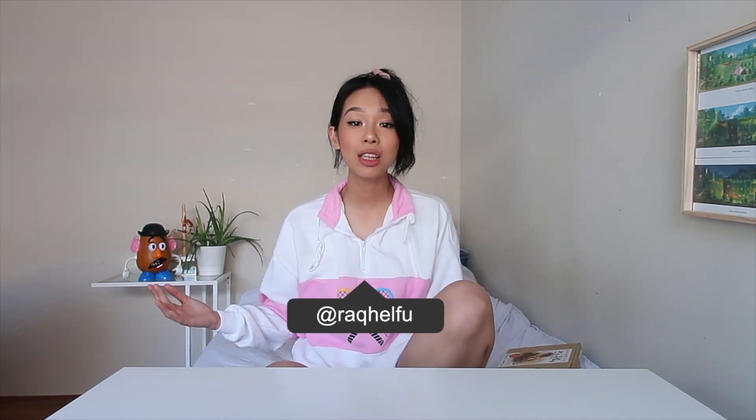Hi guys! My name is Rachel Fu, and unfortunately the Instagram name for my actual name was taken, so there's a Q in it at the moment. I don't know, to be a little ratchet, maybe like Raquel Fruit.